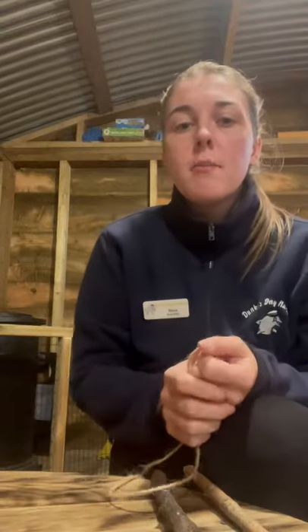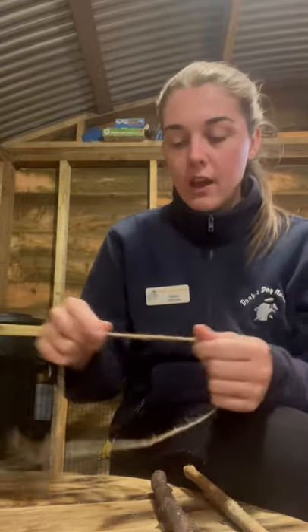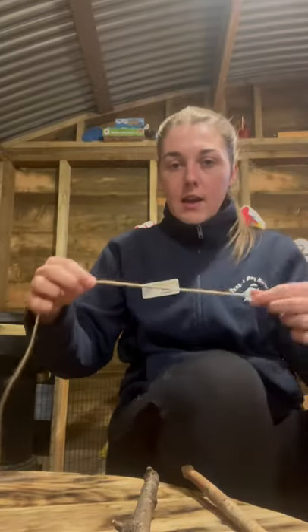Hi, I'm Rebecca Plumton and I'm here today to show you how to do a clove hitch for my level three qualification. I've got my stick ready and I've got some string. I'm going to begin.